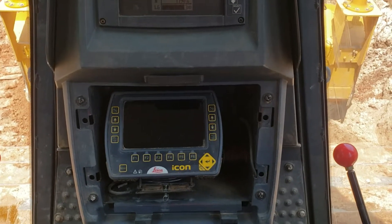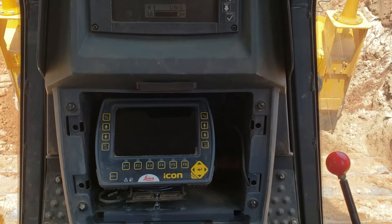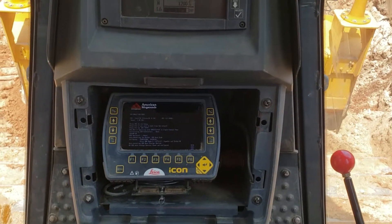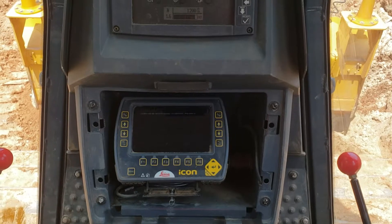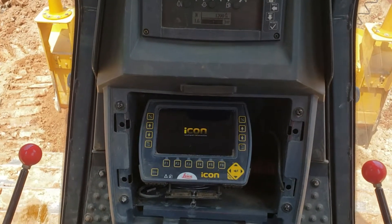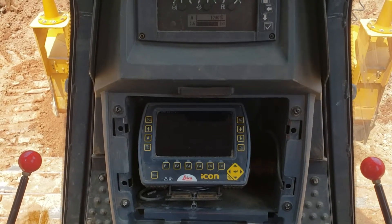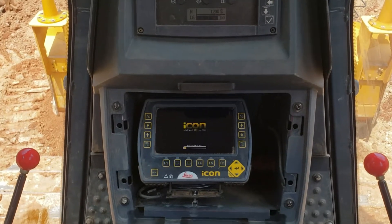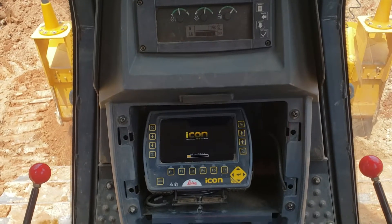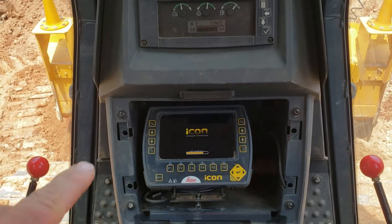Once you flip that switch down, it'll look like it's not going to do anything, but if you give it just a minute it'll power up. Most of the time these systems are already going to be set up on these machines. If they're not, ask your supervisor and they can give you the model. I've got numerous videos on here to show you how to put a model in — ask them to send it to you, get a flash drive, keep it in your pocket. As you can see, our system is coming up.